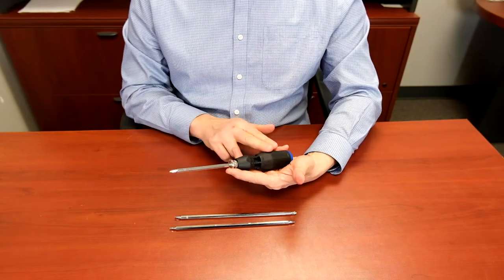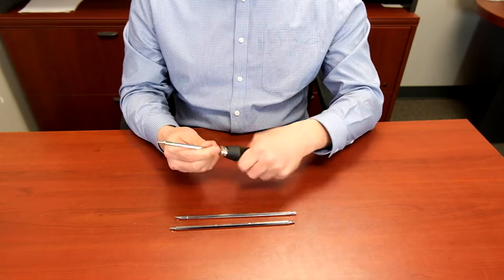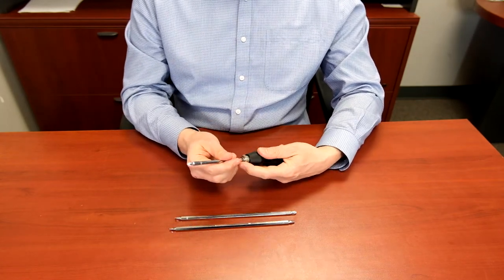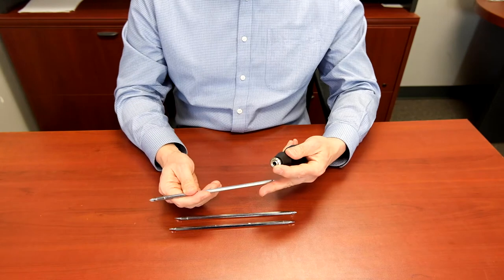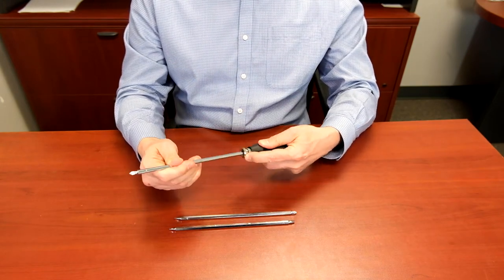The ergonomic design and rubberized anti-slip handle ensures better effectiveness while driving screws that are far away. This screwdriver comes with three double-ended quarter-inch by nine-inch S2 steel blades. Each blade can be adjusted to four, six, or eight-inch lengths, or any other blade length in between four and eight inches.